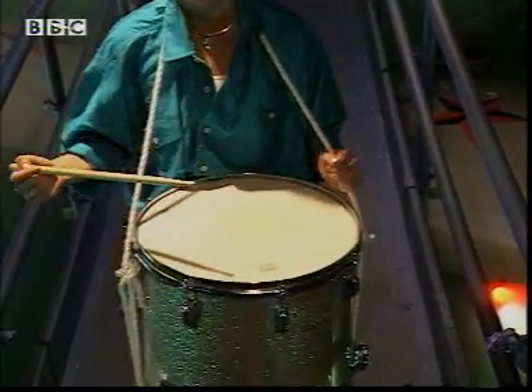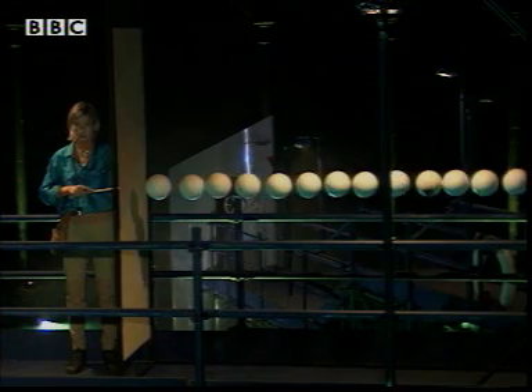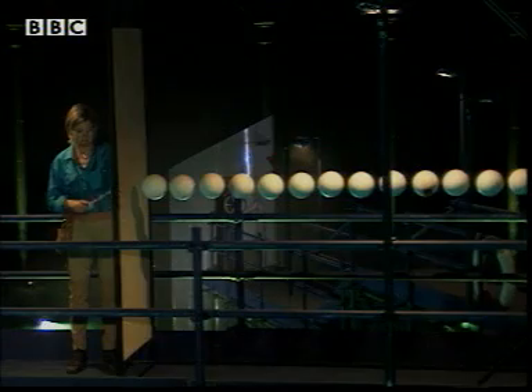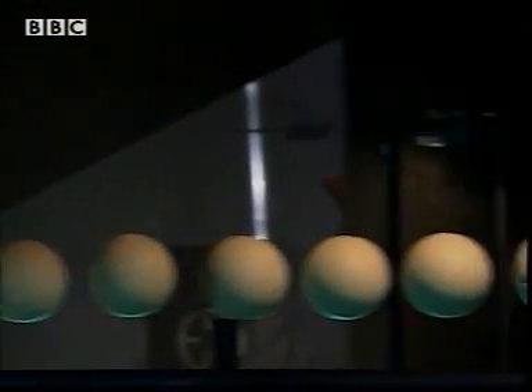Imagine you could see what's happening to the air as I hit the skin of the drum. The air is made up of many tiny particles that surround the drum skin. When I hit the drum, the air particles next to the drum skin vibrate and collide with each other.